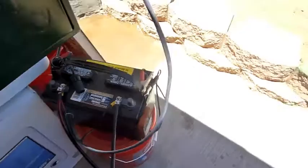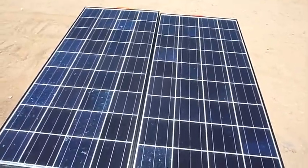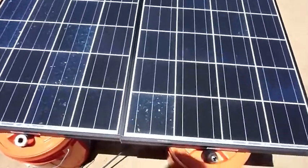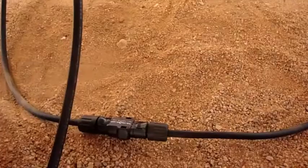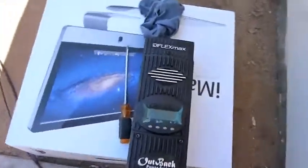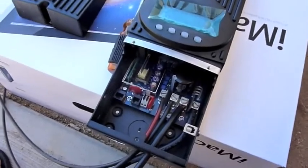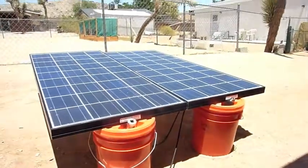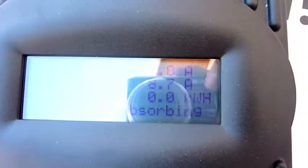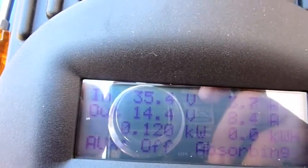The thing keeping the battery charged are these solar panels over here. These are two 135 watt solar panels. I have them wired in series, which doubles the voltage. They're coming into a charge controller. Basically this charge controller is regulating the voltage coming in from the two solar panels. Right now, wired in series, they're making about 35 volts incoming. It's in absorbing mode, and it's pushing 14.4 volts into the batteries.